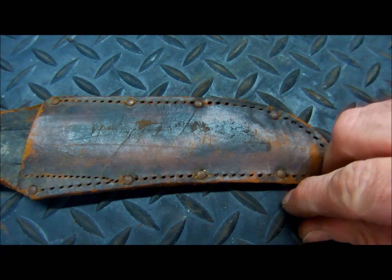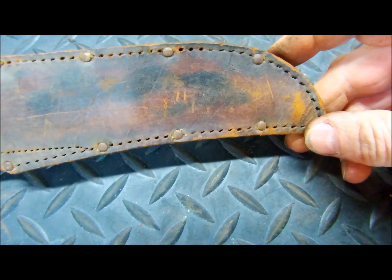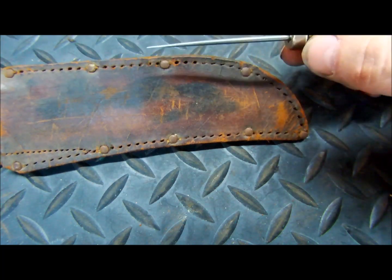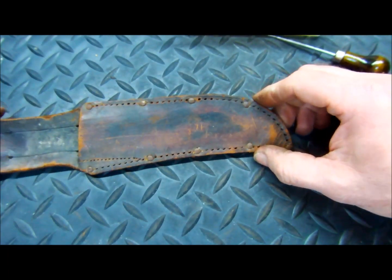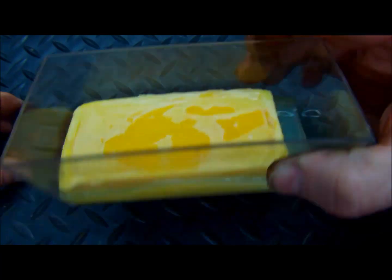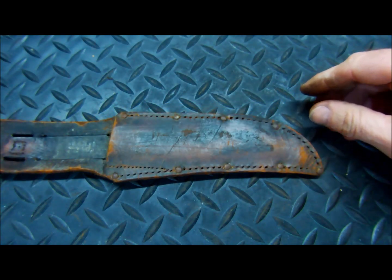It took some time and some stick-to-itiveness, but I have removed all of the old stitching. Now that we have all the old stitching removed, we are going to do a thorough, thorough cleaning. We're going to utilize some saddle soap and clean this — and then after we're done cleaning it, we're going to clean it some more and see where we're at.